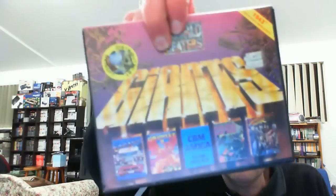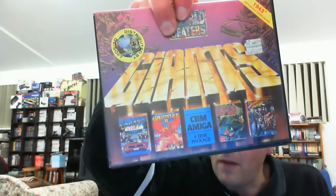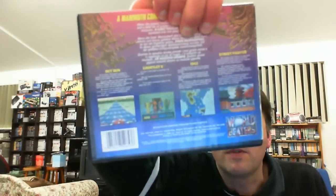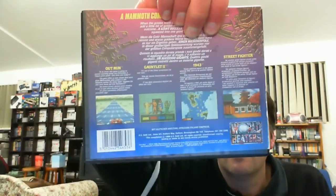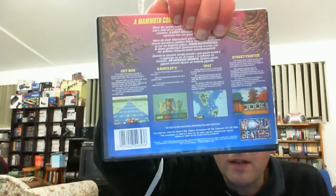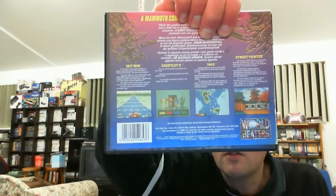North and South goes in the Amiga stack, which is definitely winning in number of games. Next we have a collection for the Amiga called Giants, which includes Outrun, Gauntlet 2, 1943, and Street Fighter - what a fantastic collection of games! I didn't actually realise Gauntlet 2 came out for the Amiga as well. 1943, Outrun is a fantastic game - we'll have to see what the Amiga version is like - and Street Fighter. I hope the games are all in here.